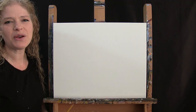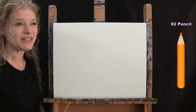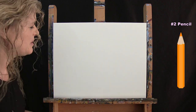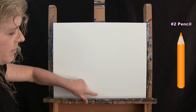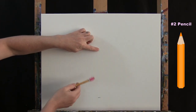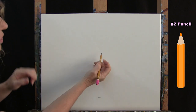For the first step we're going to sketch an outline for our apple using our number two pencil. I'll give you a couple of markers to connect in the shape of an apple. Remember, there's no two apples exactly alike, so if yours is a different shape, that's all right. At the bottom of my canvas I'll find about the halfway point, come up maybe an inch and a half to two inches, and make a little mark. Then I'll come straight up just above halfway on the canvas — about another inch or inch and a half — and make another mark.